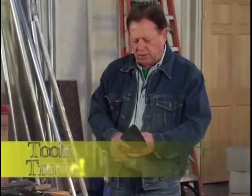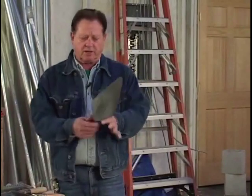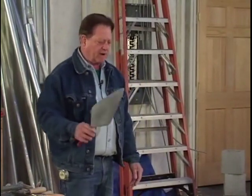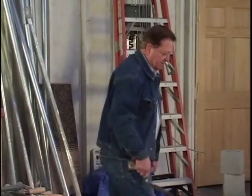Next, we'll start out with a good masonry trowel. It's about 11 inches long and about four and a half inches wide — very necessary. Go down to the material yard, find one that fits your hand that you feel good with, and that'll do you.